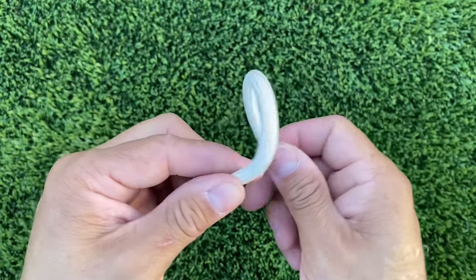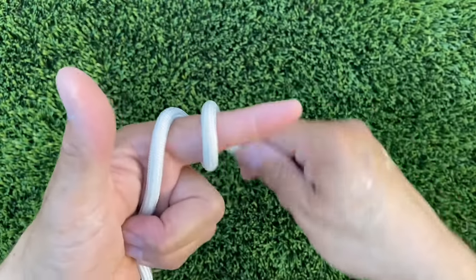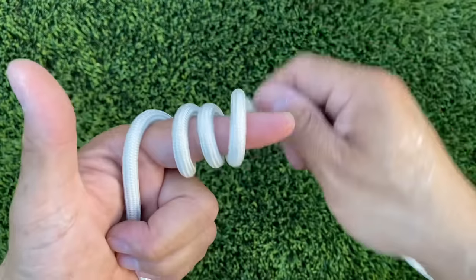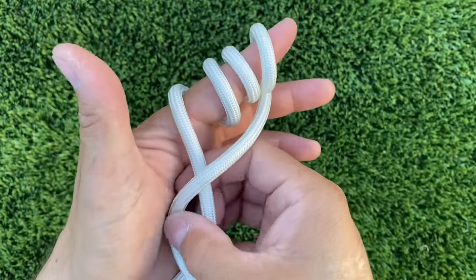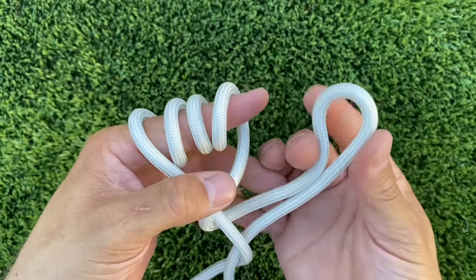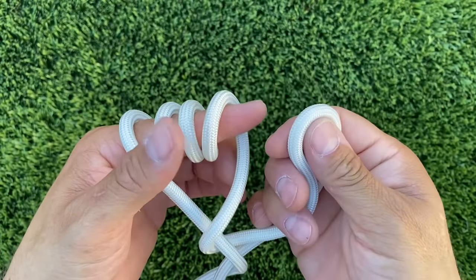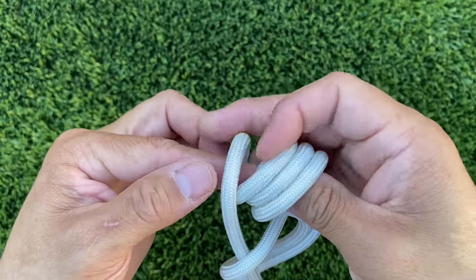I'm using quarter-inch paramax for the demonstration. Take your cord and wrap it around your finger: one, two, three, four. Now take the end you're working with, go over the top, and come out with a bite on this side. Then put it against your thumb and touch it to your index finger, and pull all the coils you just made onto that bite.